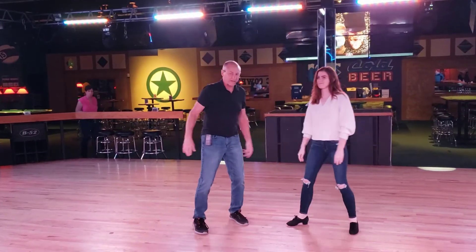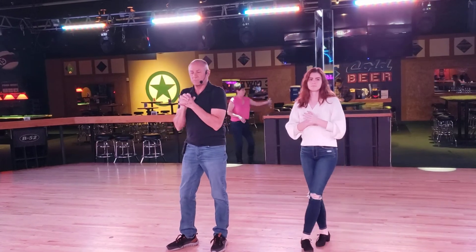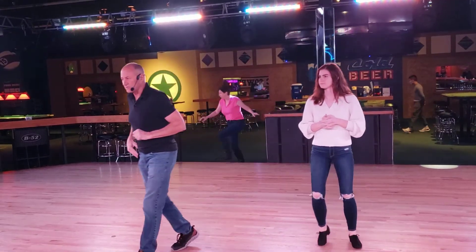Something like that, okay? Thank you guys very much. I'm going to let Jordan put something on for us. We'll be back in just a minute. Have a good time, have a couple of dances. We'll see you in a minute.